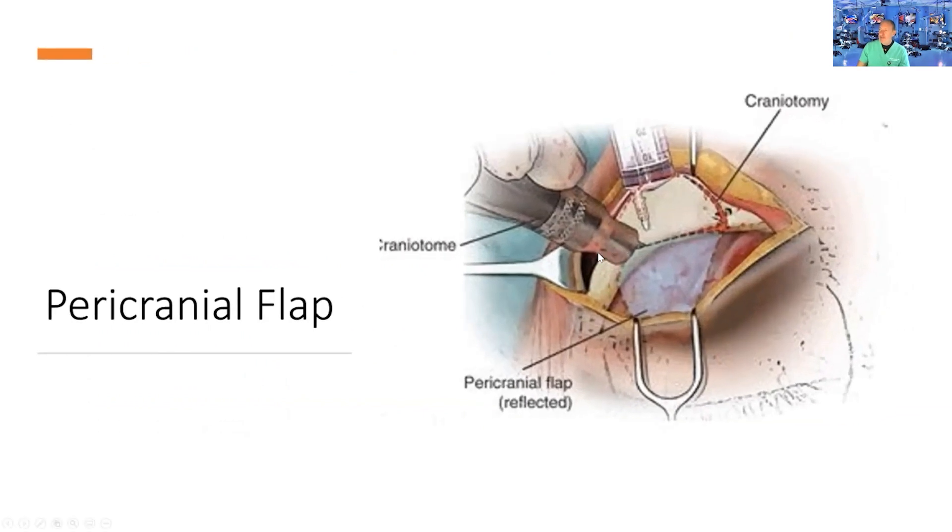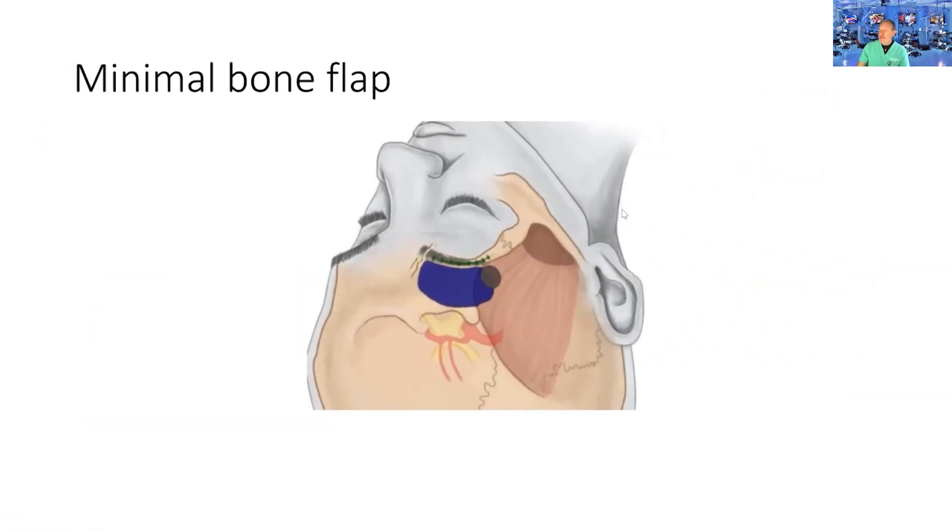It's a minimal craniotomy starting from just posterior to the zygomaticofrontal suture. I go very basal, staying lateral to the supraorbital notch — there's no need to violate the supraorbital nerve. No need to violate the frontal sinus in the majority of cases. You can see it's only two and a half centimeters above, and that allows me to go very flush with the roof of the orbit.